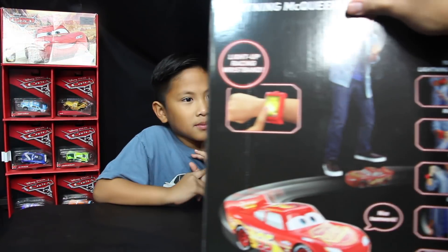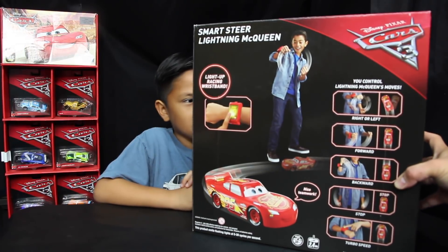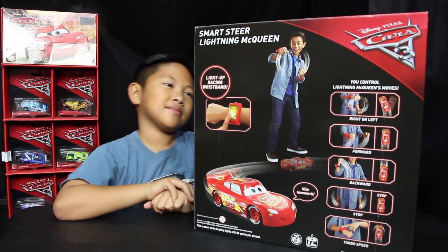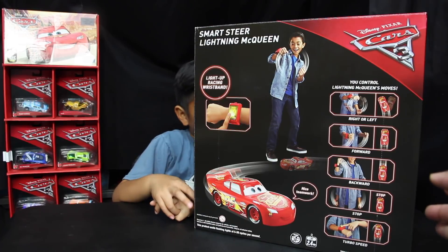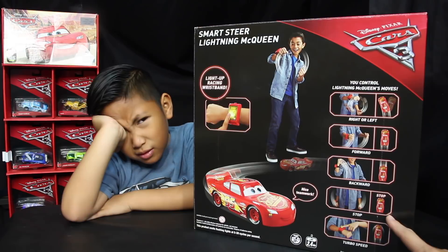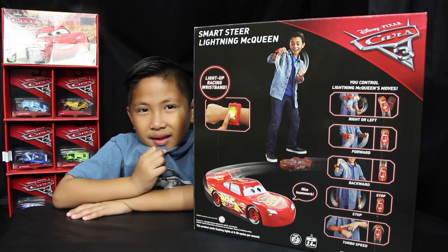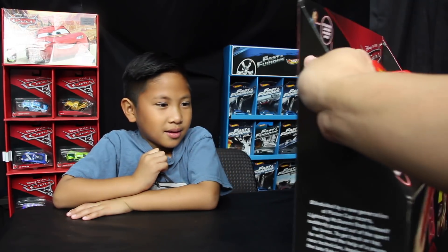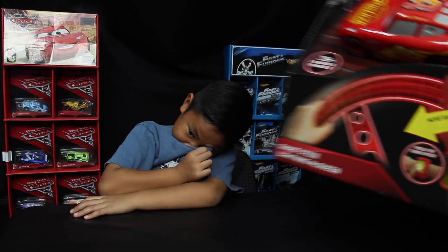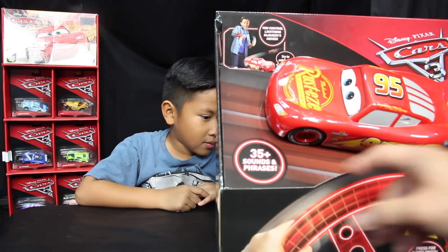And you control the speed. Check this out, here's the directions. Turn right, turn left like a regular steering wheel — do those actions. To go forward, you just put your hand forward. And then backward, you lift your hand up back. And then to stop, you put your hand down. And turbo speed is you push the button. So you get a blast of speed with that turbo button on the wristband right here. So this looks pretty cool. Sounds pretty fun with all those motions.